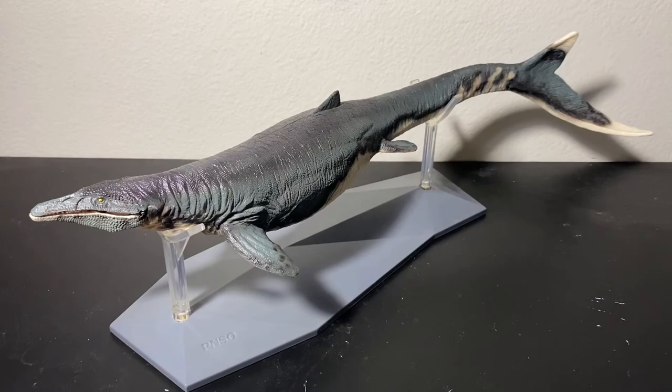Well, that wraps up my review for the PNSO Mosasaurus. I do highly recommend you guys getting this — the paint job and detailing are wonderful, and it's one of the very few big Mosasaur figures out there. Most of the time, we get small or medium sized Mosasaurs and really big pliosaurs. So I'm going to give this guy a 9.5 out of 10. I just wish that the scale detailing was a bit more apparent. If you guys enjoyed this, hit that like and subscribe button and let me know in the comments what you think of this massive model.